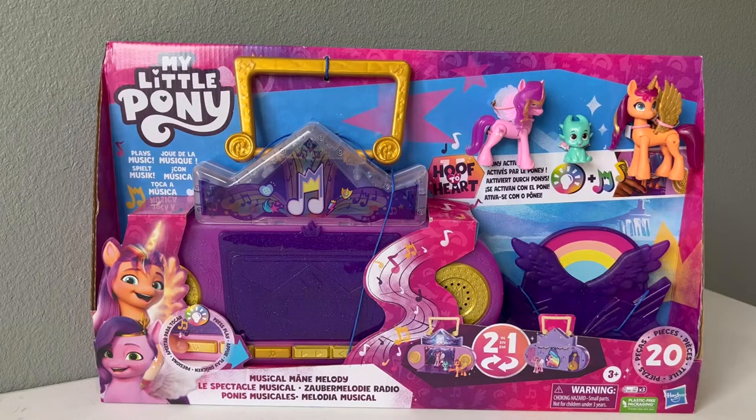Hey guys, in this video we have another brand new My Little Pony set that was just released. I've been waiting for this set to come out for a really long time, so I am really excited about it.